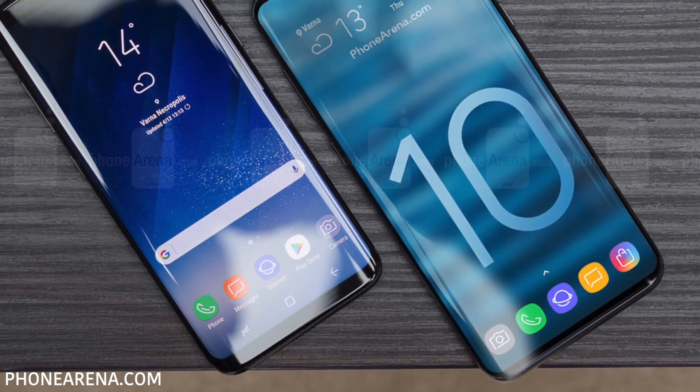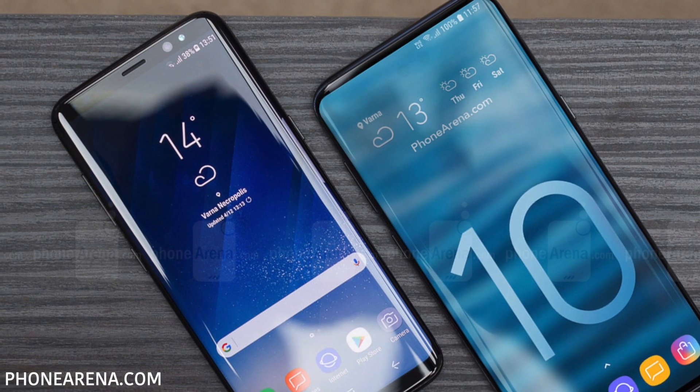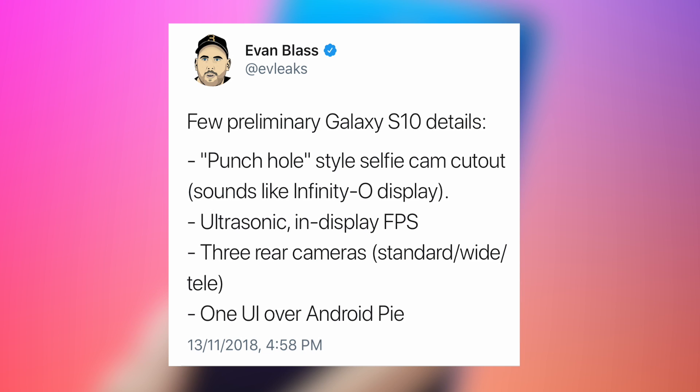That is the ultimate direction, but it might be too early for the Galaxy S10 to adopt that. As we were thinking about which way Samsung will go, Evleaks out of nowhere dropped the O-bomb on us.